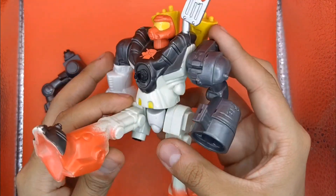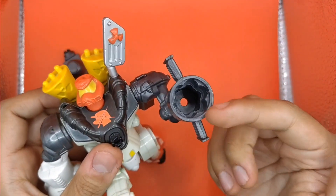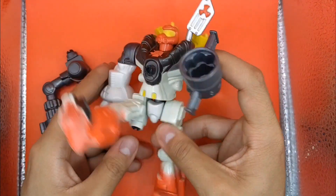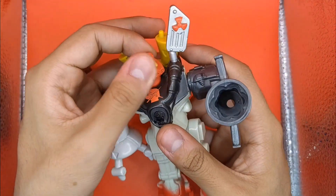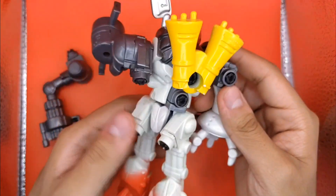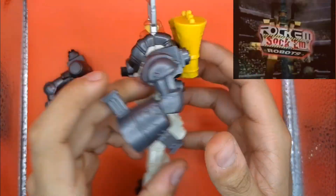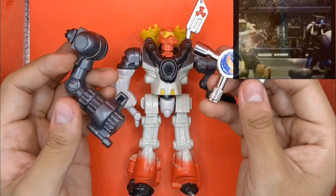Esta pieza que están viendo en pantalla es del año 2000, sí es de esa franquicia, pero Mattel quiso actualizarla o cambiarle ese aire a figuras como de colección. Lo interesante de estas piezas es que podías intercambiarlas — podías intercambiar sus piezas, sus armas, su cabeza, sus accesorios. Había varios modelos, de hecho aquí les voy a dejar el comercial que encontré.